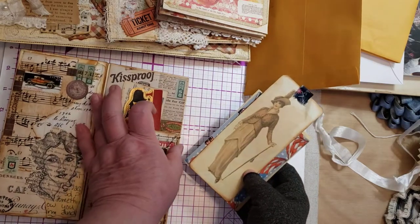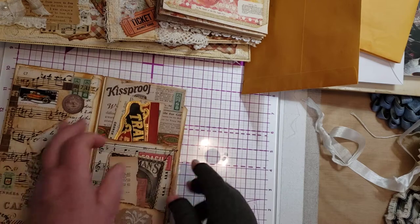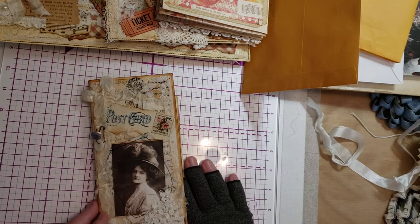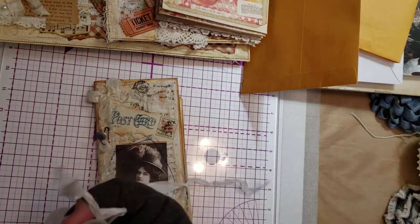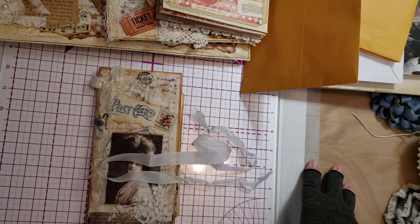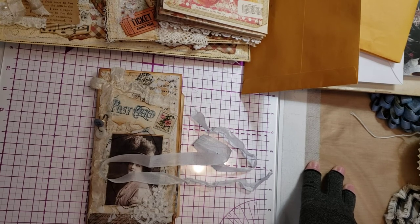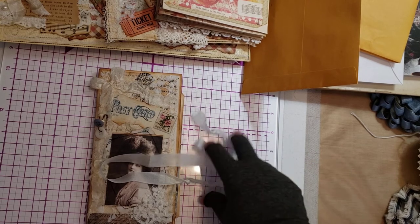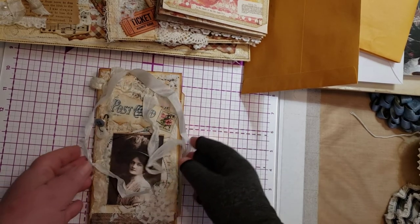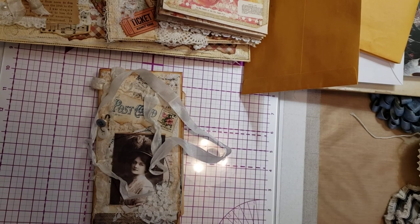So start saving your envelopes. Start looking at everything that you get in the mail with a different eye. Before you throw something away, think about it — could I use this in a journal? I think that's everything that I wanted to tell you about junk. Again, it's in the eye of the beholder. So if you consider it junk, then it goes in a junk journal. This is Deb signing off. Bye.